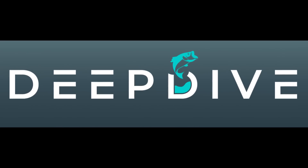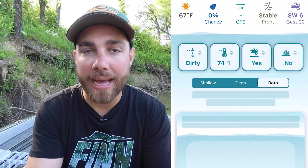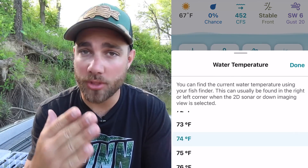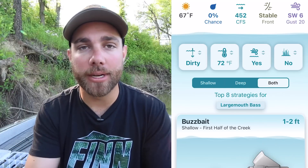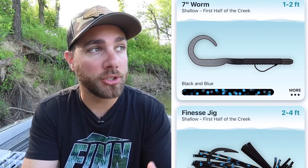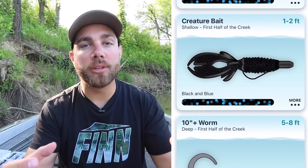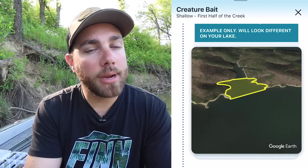This video is brought to you by the Deep Dive app. Today I only had about two and a half hours to come out here and go fishing. When I got to the lake, I pulled up the Deep Dive app, selected the lake I was fishing, and put in the water temperature, water clarity — all the data I could input. After I did this, the app gave me some lures and strategies to start catching bass. One thing it told me was to focus on the front one-third of the creeks on this lake.